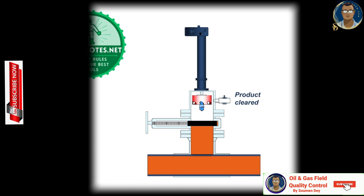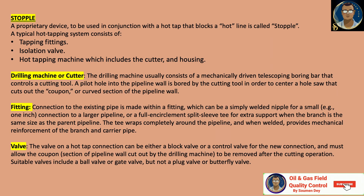Let us discuss the parts of the hot tap machine. A stopple is a proprietary device used in conjunction with a hot tap that blocks a hot line. A typical hot tapping system consists of tapping fittings, an isolation valve, hot tapping fittings which include the cutter and housing. The drilling machine usually consists of a mechanically driven telescopic boring bar that controls a cutting tool. A pilot hole in the pipeline wall is bored by the cutting tool in order to center a hole saw that cuts out the coupon.